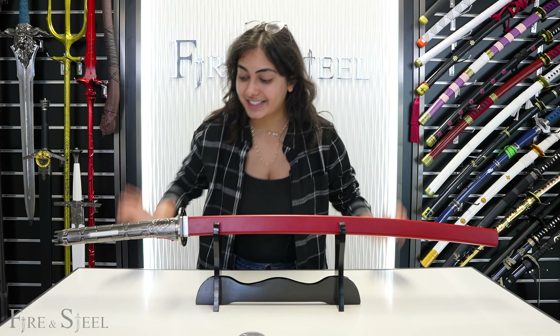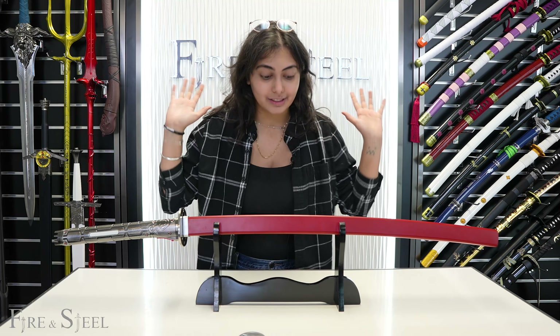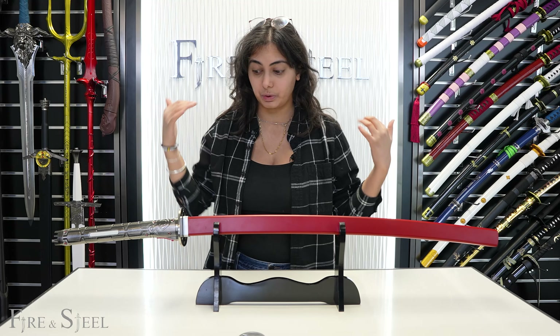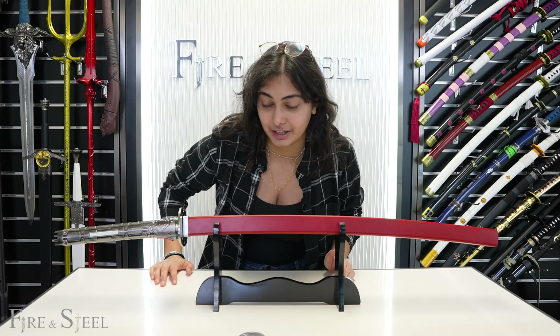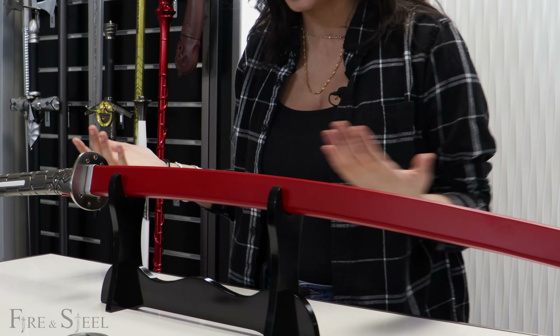Hey guys, so today I'm going to be showing you guys Jetstream Sam's Murasama. This is a very, very cool sword. It's one of my personal favorites because when you guys see the blade, you guys are going to love it just as much as I do. So let me get into it and show you guys the sword.